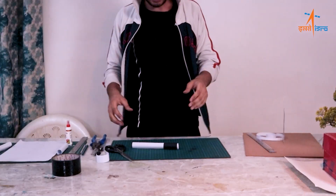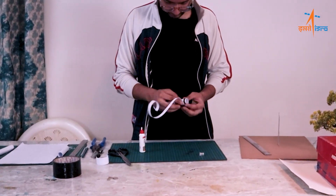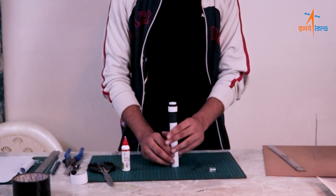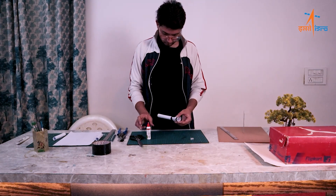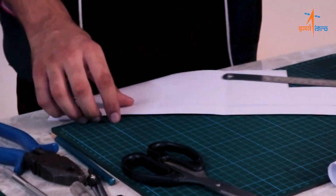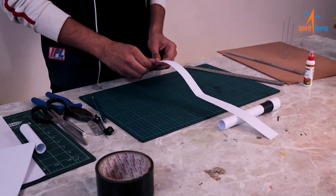Now let's start working on the rocket again. Let's take a paper strip and paste it on the rocket.